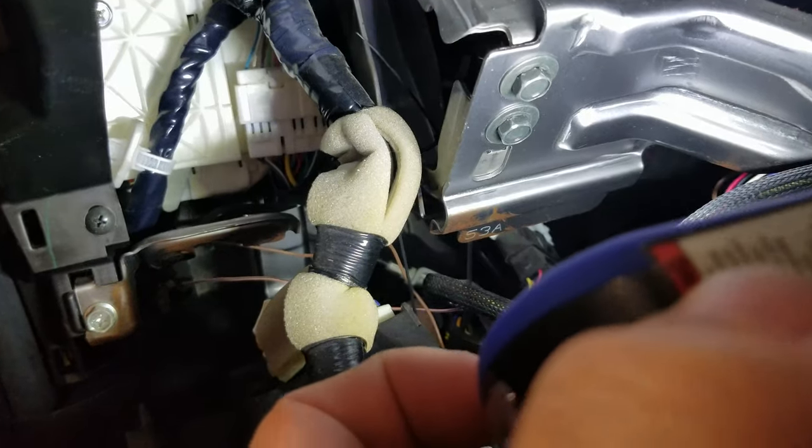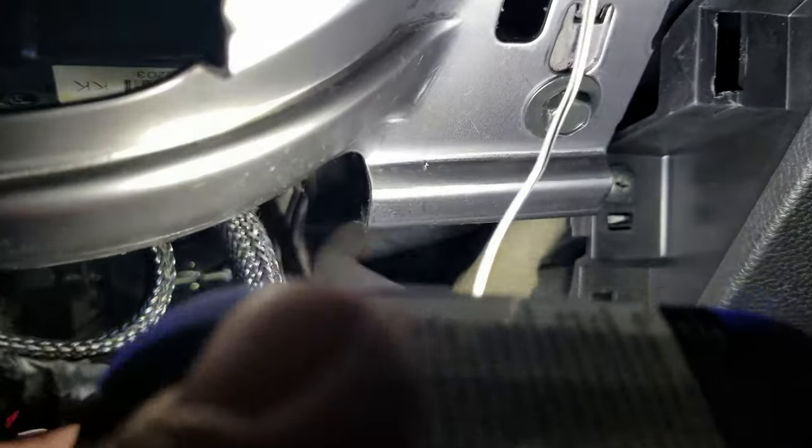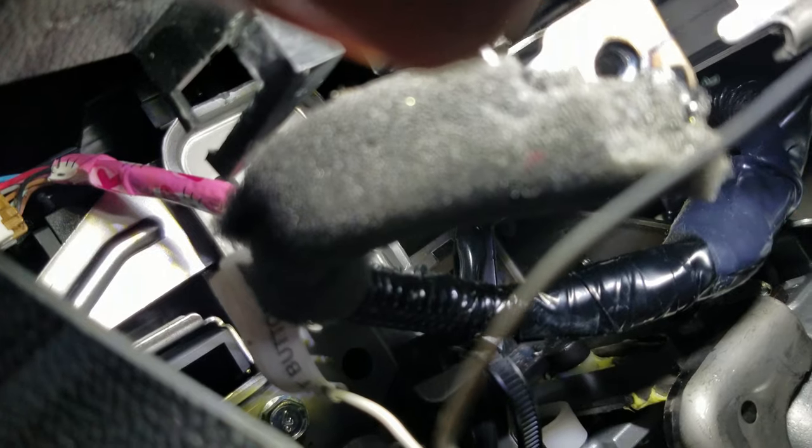What we want to do is remove these four 10 millimeter bolts holding this bracket in place. Now with the plate off, you're going to want to take off that clip, which is holding the push button start — we're going to need to tap into a wire.